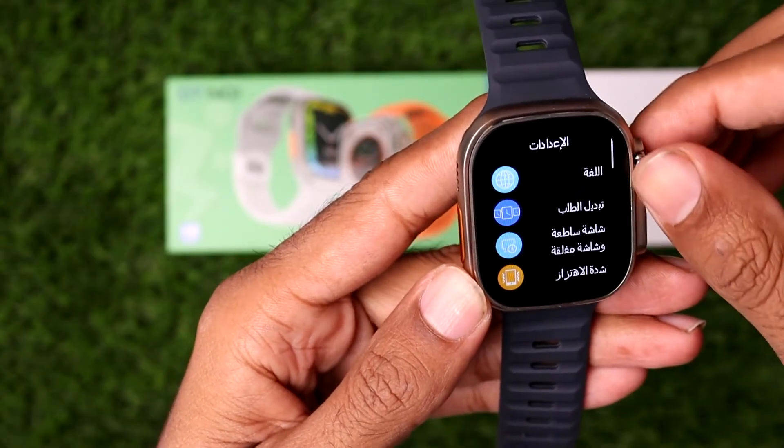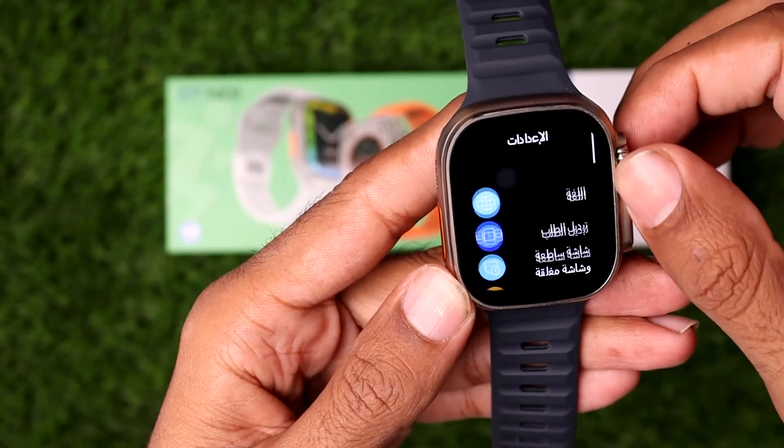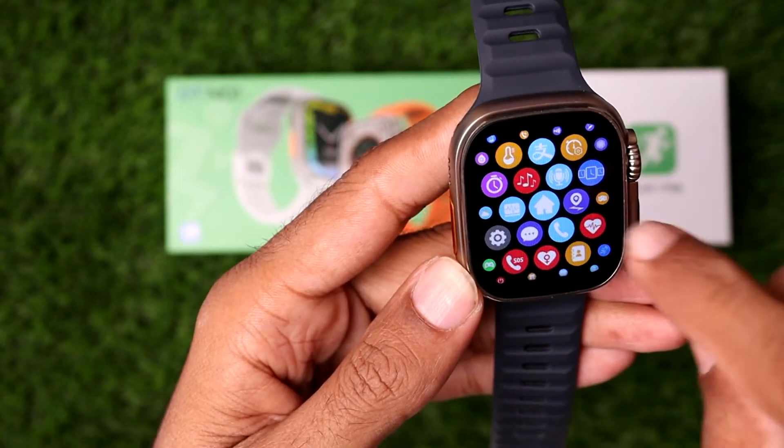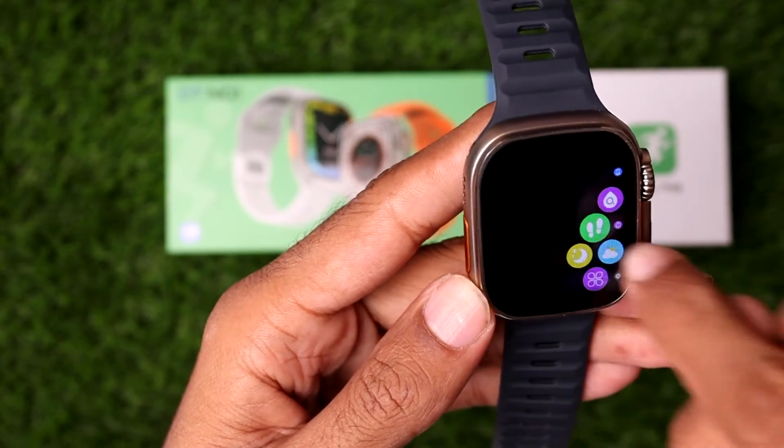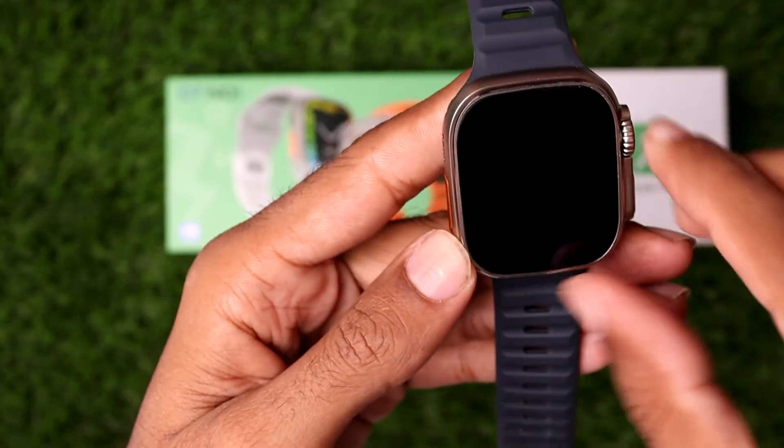Now you can see my application and all the settings have changed to the Arabic language. So with the help of this process, you can easily change the language on the DT8 Ultra Smartwatch using this method.